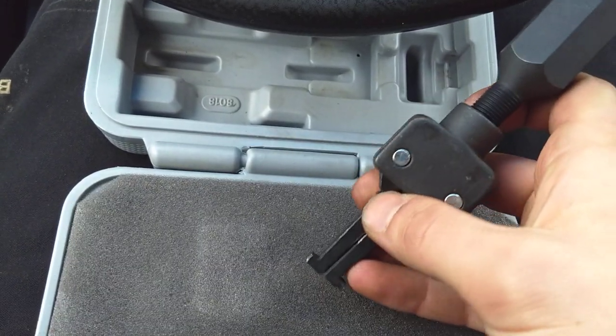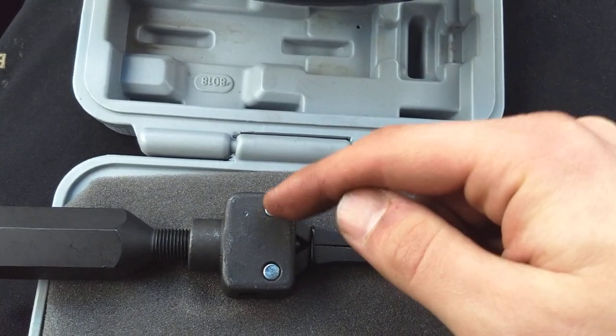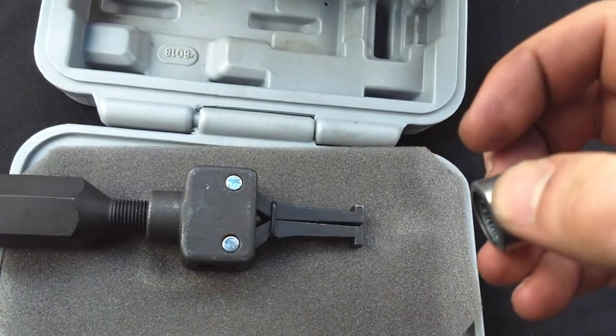Then you'll pivot this back in and press your pin back in, and you'll be all set. It should work.